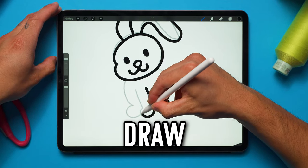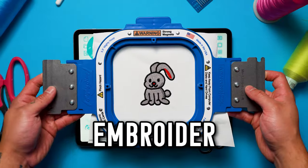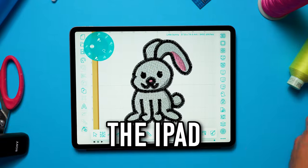In today's video I'm going to teach you how to draw, digitize and embroider a design using the iPad. Let's go! What's up Legacy family, my name is Ken and thank you so much for your warm welcome.